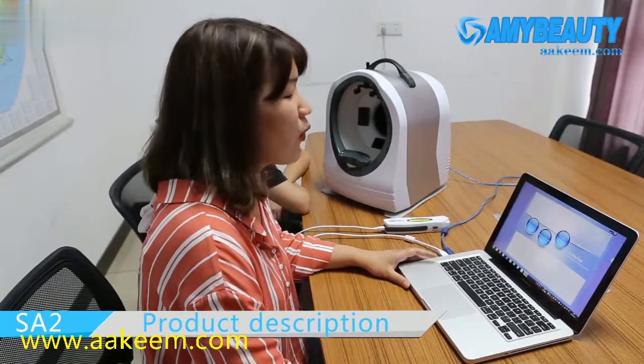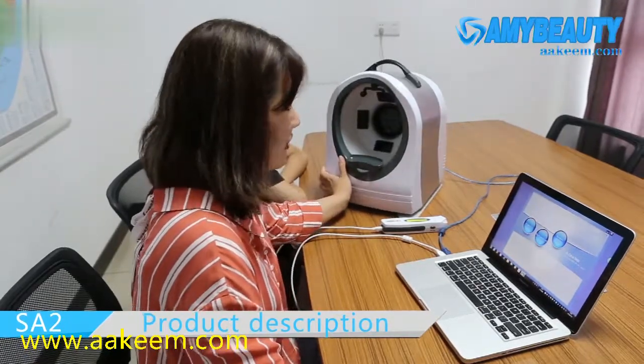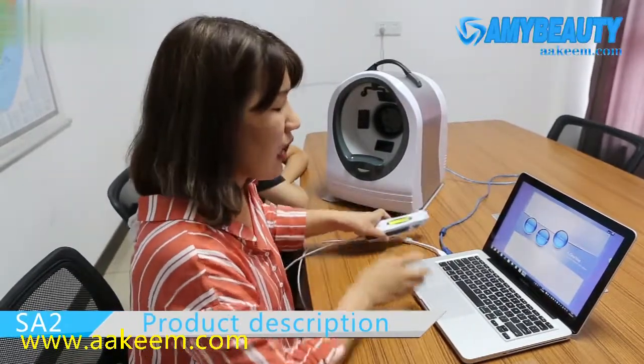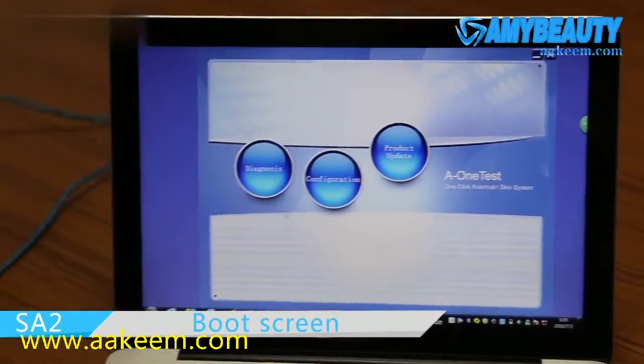We are very glad to recommend our good quality skin analyzer. This machine is also equipped with one moisture test pen. Now we will show how to operate it and let's start.